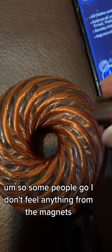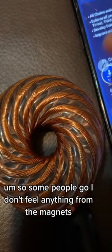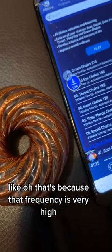Some people say they don't feel anything from the magnet. That's because that frequency is very high.